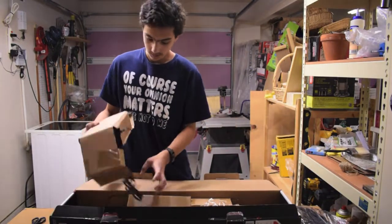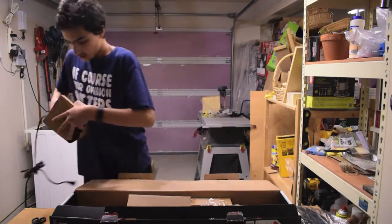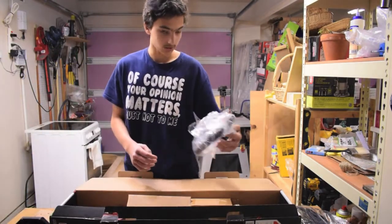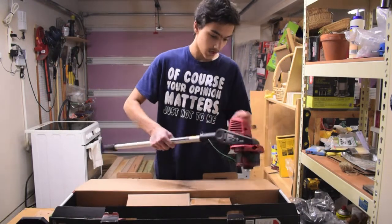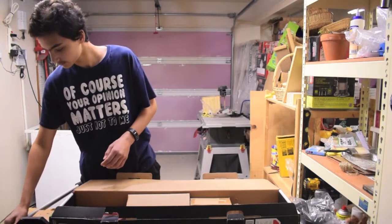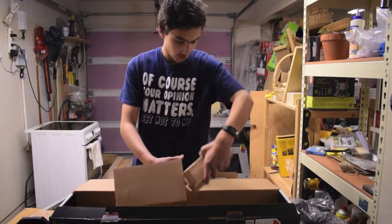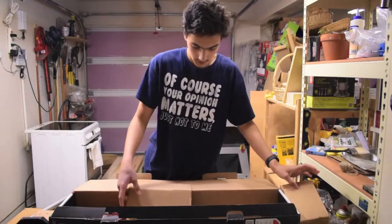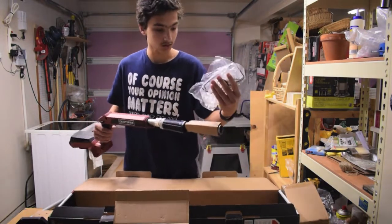Here we've got the battery charger, we'll just set that there. We've got the handle, we've got the actual chopping part itself. We've got the battery — always important. And we've got the top part of the handle, and this thing.